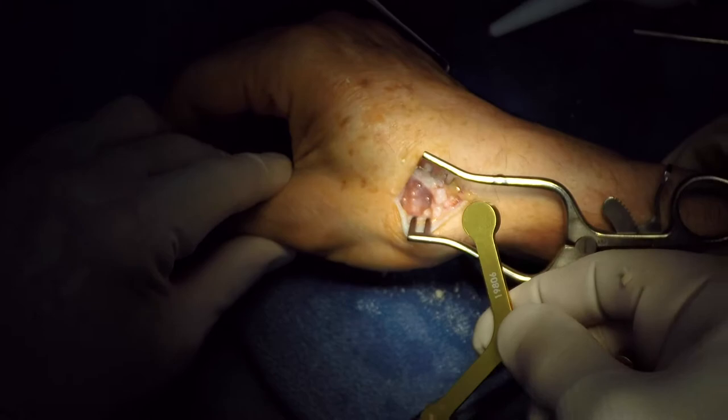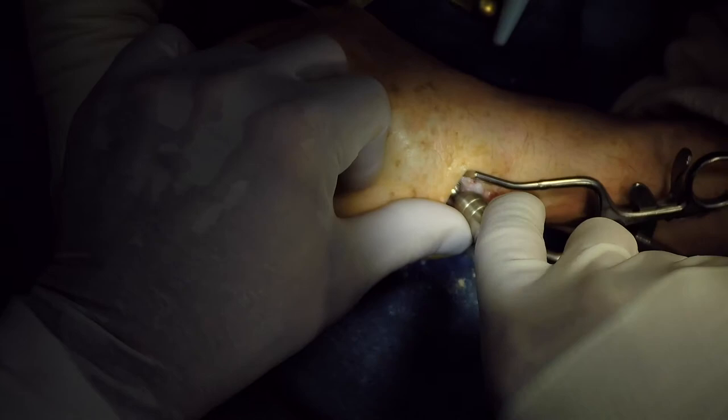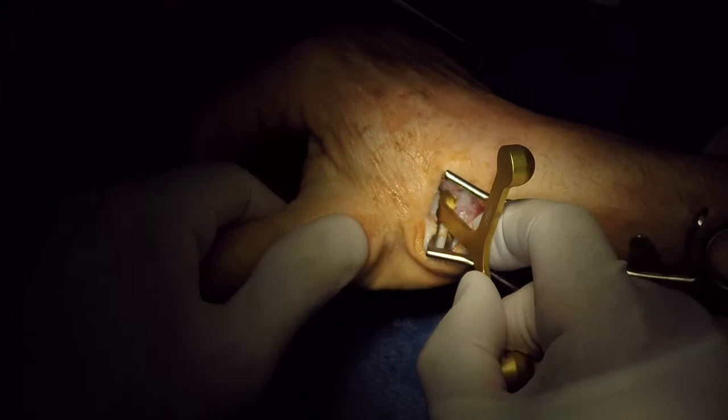The sizing guide will have zero, plus two, and plus four sizing depending upon the laxity. Once this is tested, this is a hemispherical broach which will widen the canal that was created by the burr to better sit the implant.